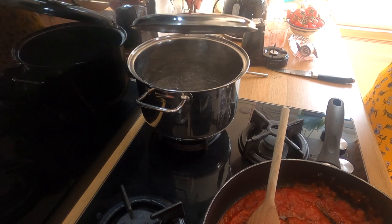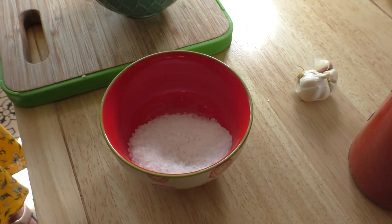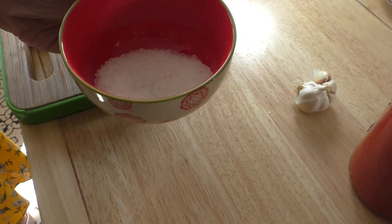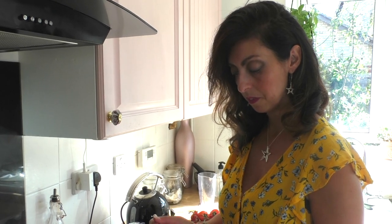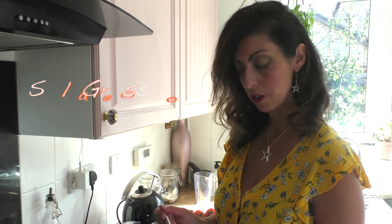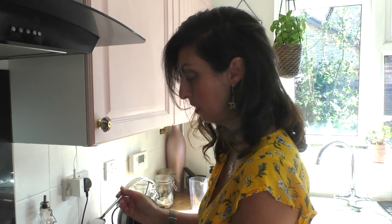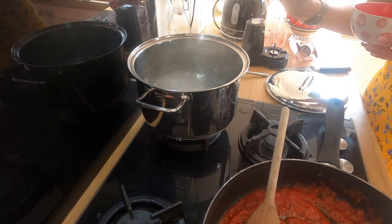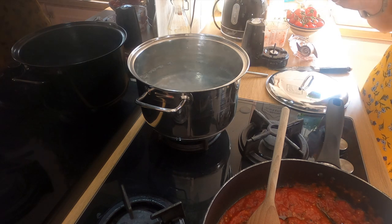Now the water is actually boiling — let's have a look. It's bubbling away. This is important: we are adding some sale, but it's a slightly different sale — it's a coarse salt. Sale grosso. Sale grosso is what we use in Italy for the water when it boils. So I'm going to be adding the sale grosso into the boiling water, and as you can see the water boils even more and it's quicker.